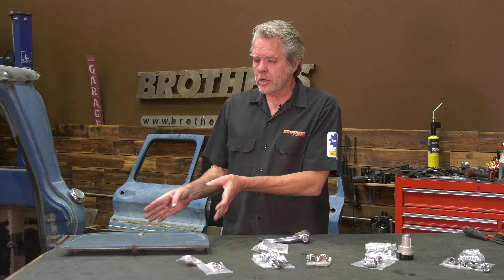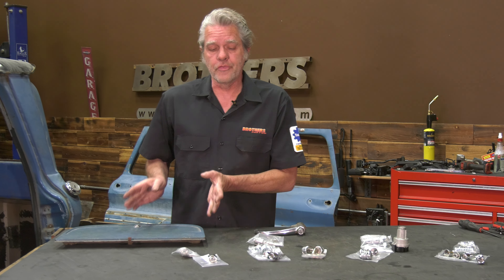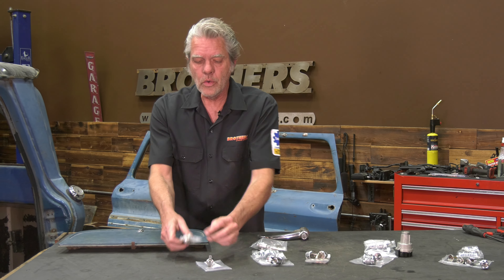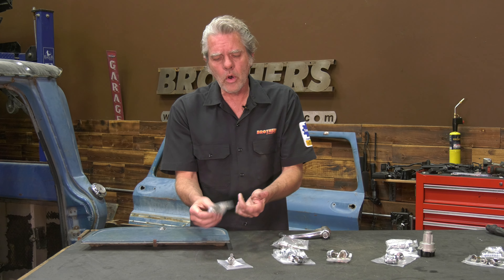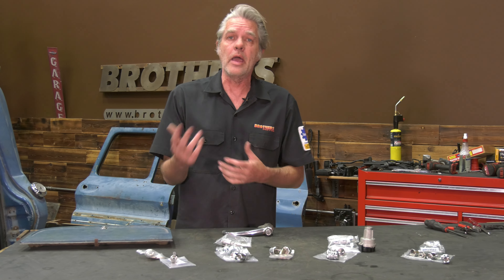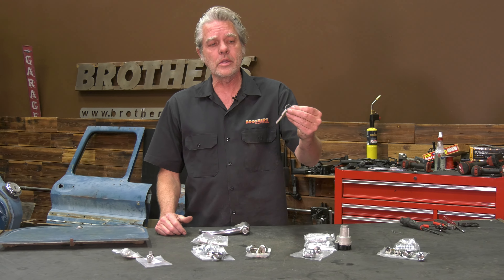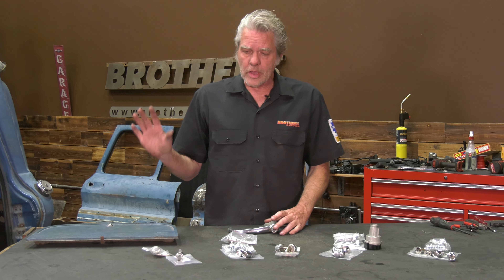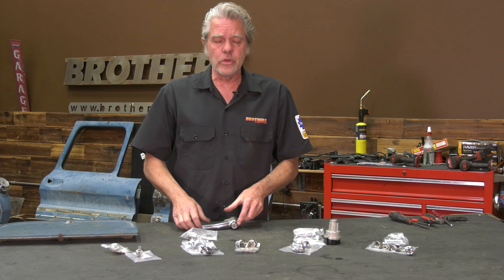Let's take a look at our options for glove box doors first. It's basically just two: you have no key at all, or you have a keyed entry. You might want to go with a keyed entry if you're going to be taking your truck someplace with a valet — you can just give them the ignition key and not worry about them getting into your glove box door.